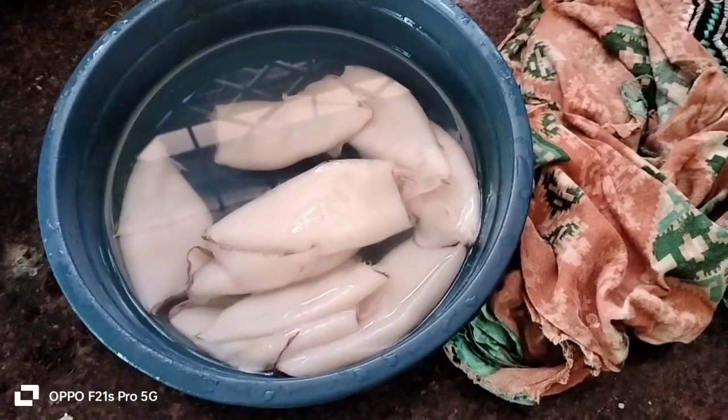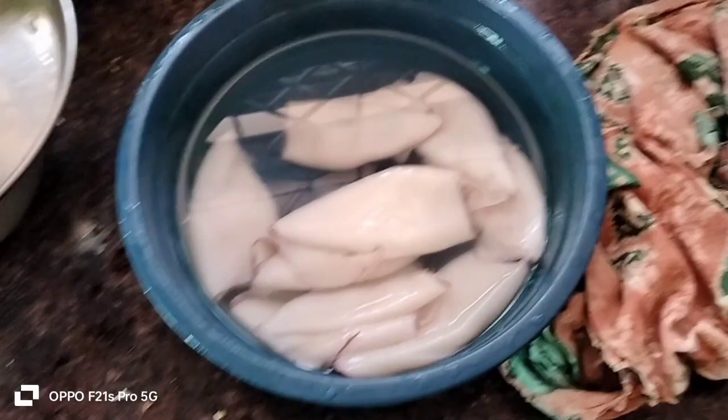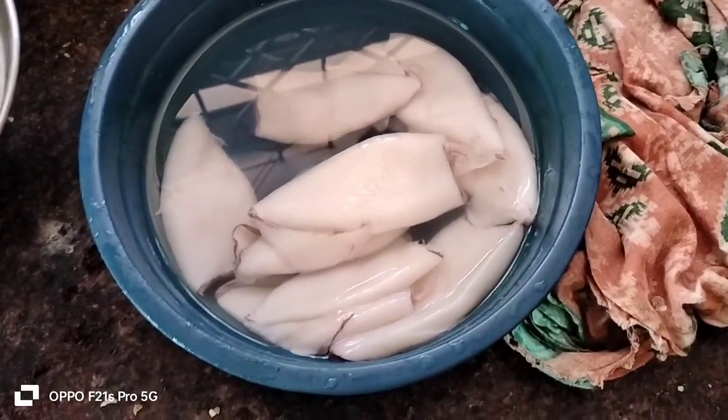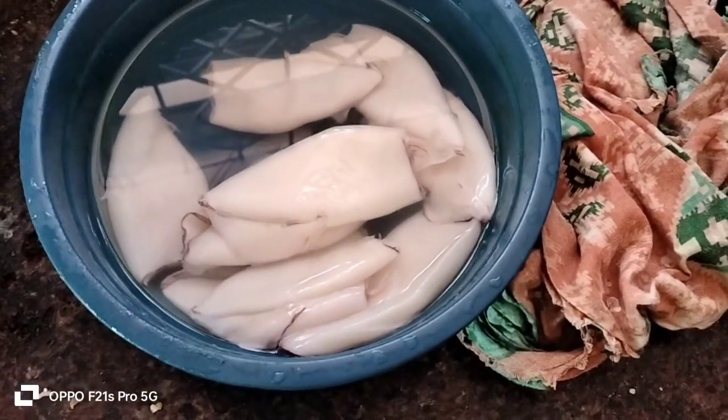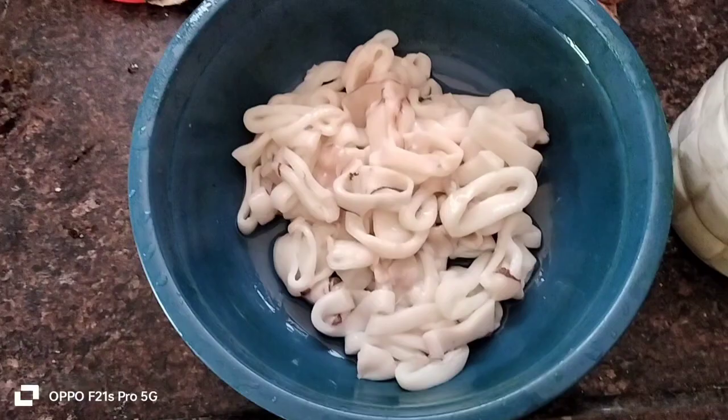Hello, good morning friends. I am doing squid golden fry recipe. How do you do this? I am going to cut the squid.